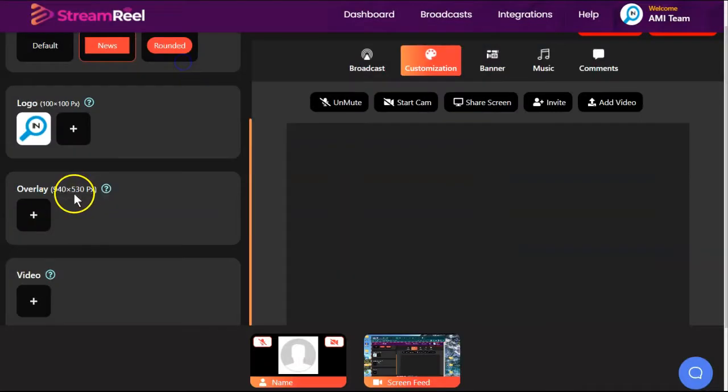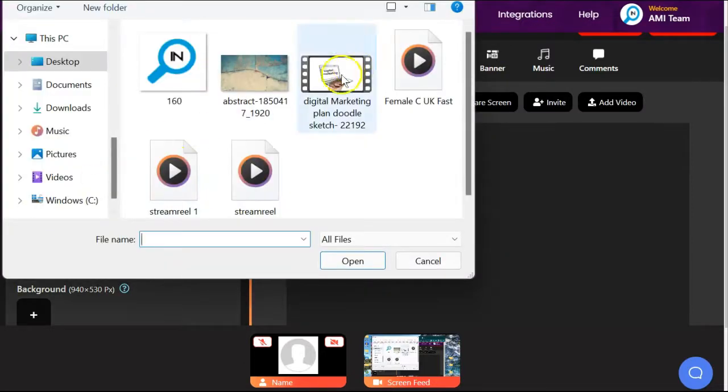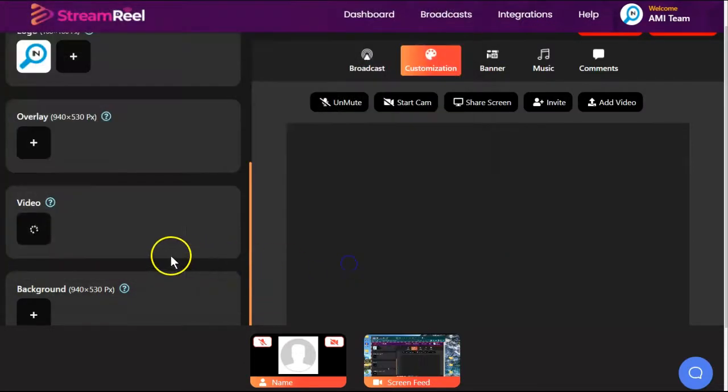You can enter a logo or an overlay. If you have a pre-recorded video, you can add it here. The thing with StreamReel is they don't tell you anything about the pre-recorded video — there is no strategy as to why or what or when you would either use a pre-recorded video or go live.